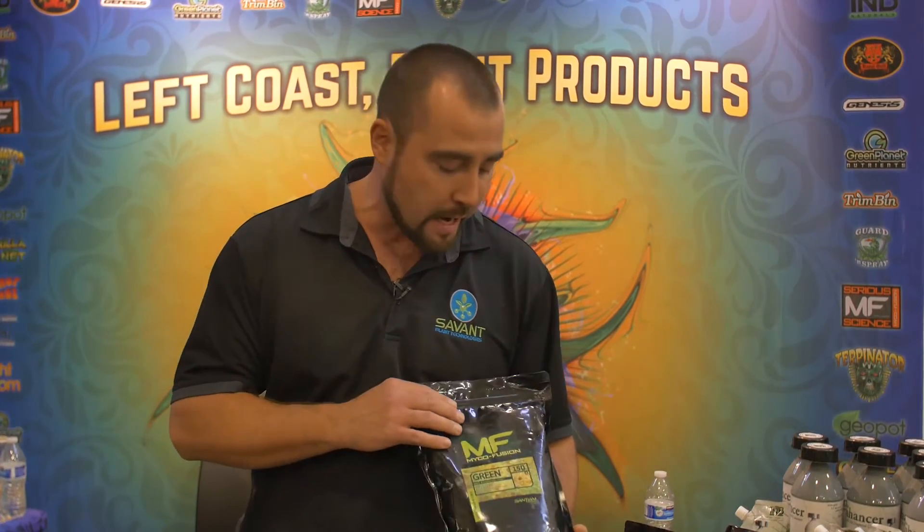Dusted to the roots is how this product should be used. Any mycorrhizal product that is a pure inoculum is typically dusted right to the root tissue. It doesn't go in the planting hole and it's not supposed to be mixed into the soil — it goes right on the roots. That's something we really stress here at Saniam Organics with the Myco Fusion line: use the product properly and put it directly on the root tissue at transplant day.